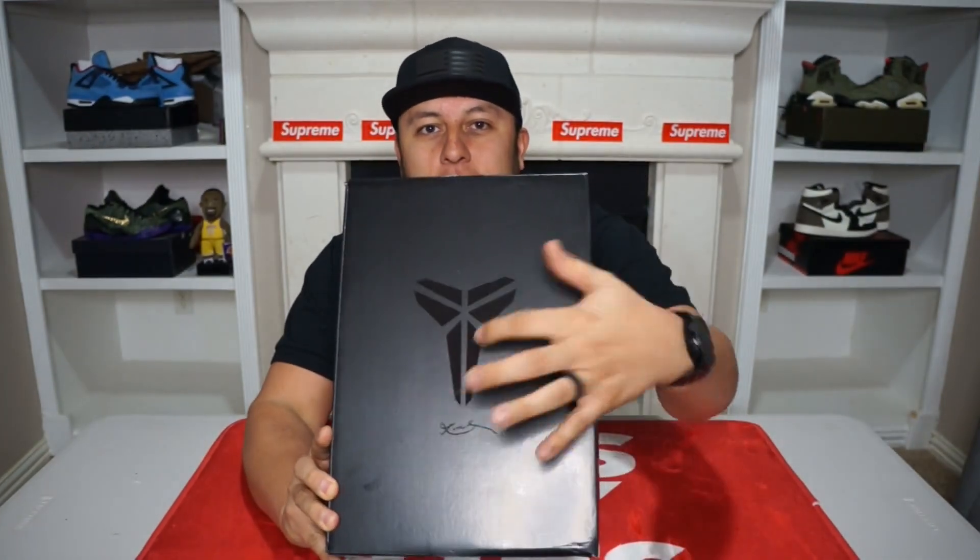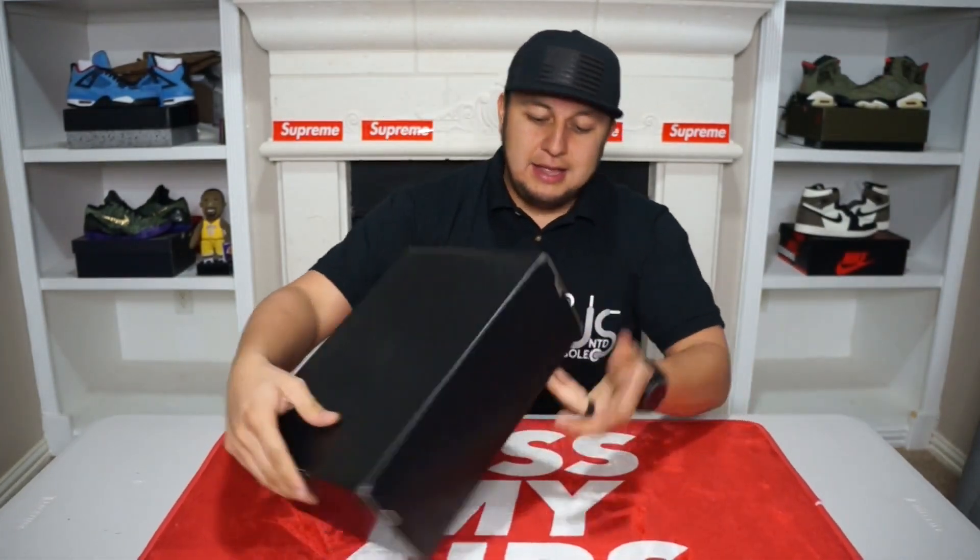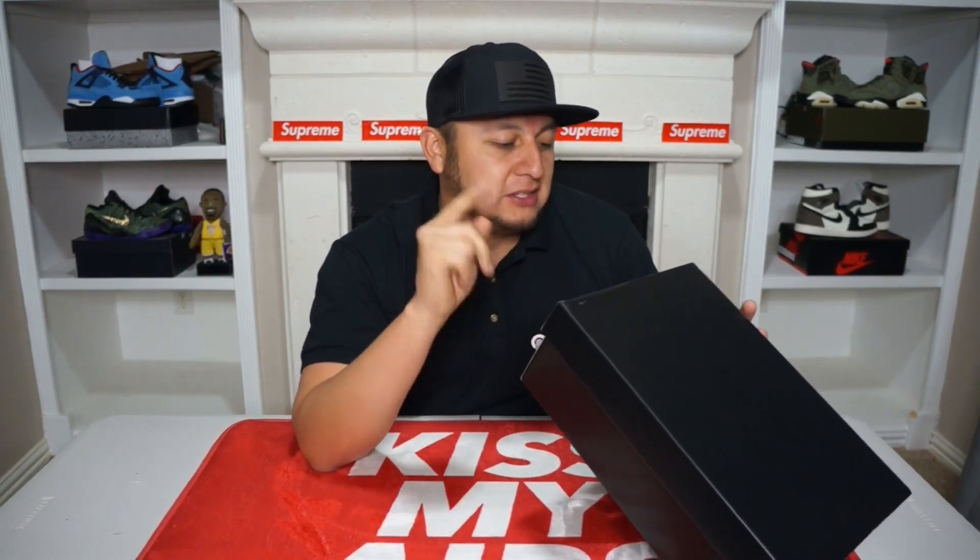You guys can see the flat black box, Kobe logo right there, his signature right over here. What I have is the Kobe 6 Pro Tro. Colors are green apple, black, bold, and crimson. I picked up a size eight and a half. These retail for $180 and they released on December 24th of 2020.